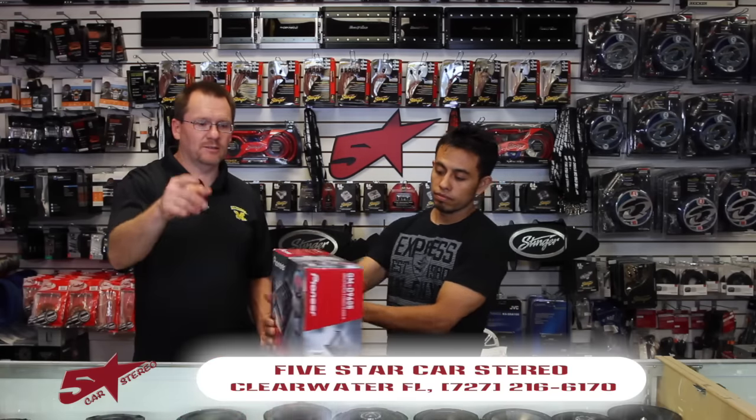We have the new 5-channel amp from Pioneer, the GMD 9605, and we're going to tell you all about it. So stay tuned.